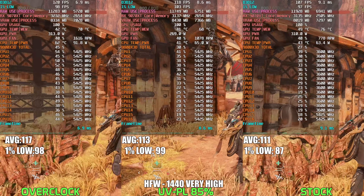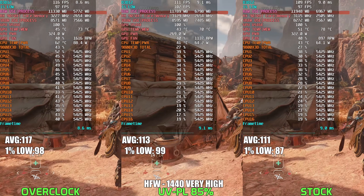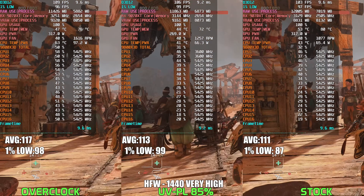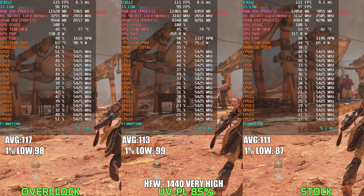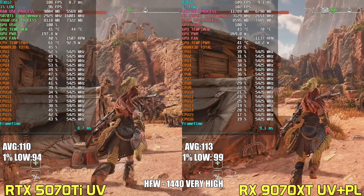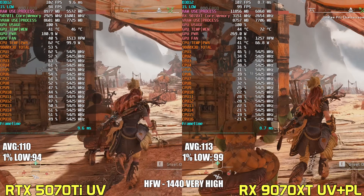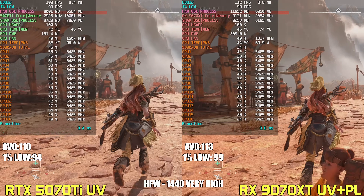In Horizon Forbidden West at 1440p with very high settings, the power tune configuration performs just under 2% behind the overclocked profile, while stock trails by around 5%. Interestingly, the power tune configuration edges out both in frame time consistency, despite running around 80 watts lower than the overclocked configuration. When the RTX 5070 Ti is brought in with its own undervolt and power limit, it edges out the RX 9070 XT in overall power efficiency, coming in with nearly 30% lower power draw while holding up extremely close in performance — a clear win for Nvidia's Blackwell architecture.